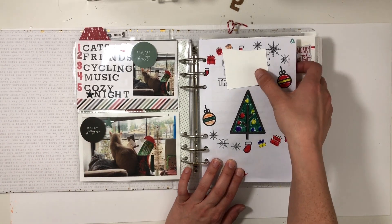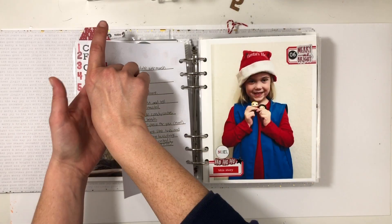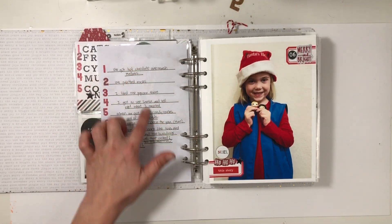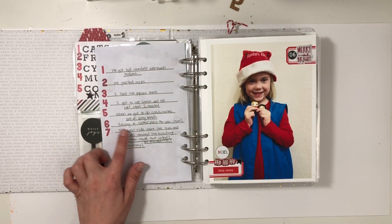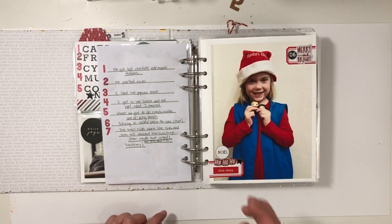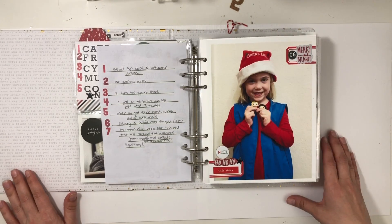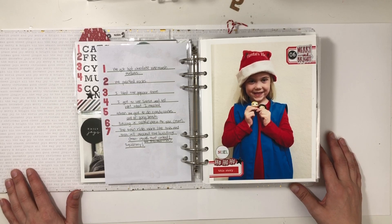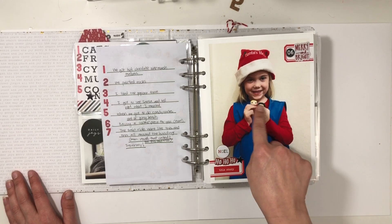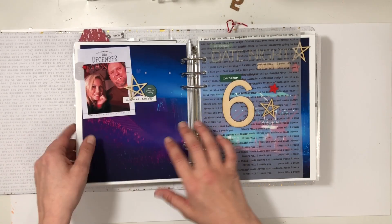Day six is my daughter going to the Christmas tree lighting with her Girl Scouts. I could not take her because my husband and I were going on a date night. But I interviewed her about all the things she liked. My favorite was when she said the train ride went like this — and she made this squirmy gesture. I took a photo of her before she left holding some Funkos from the advent calendar, and then I go into date night.